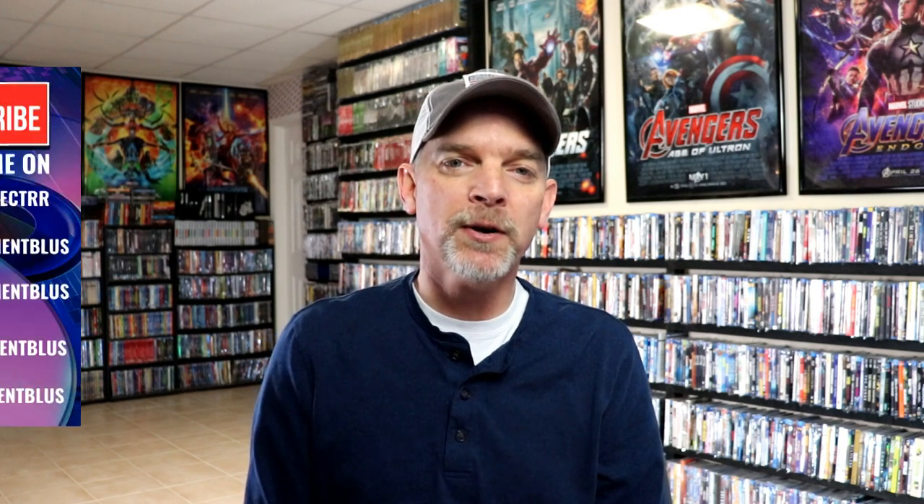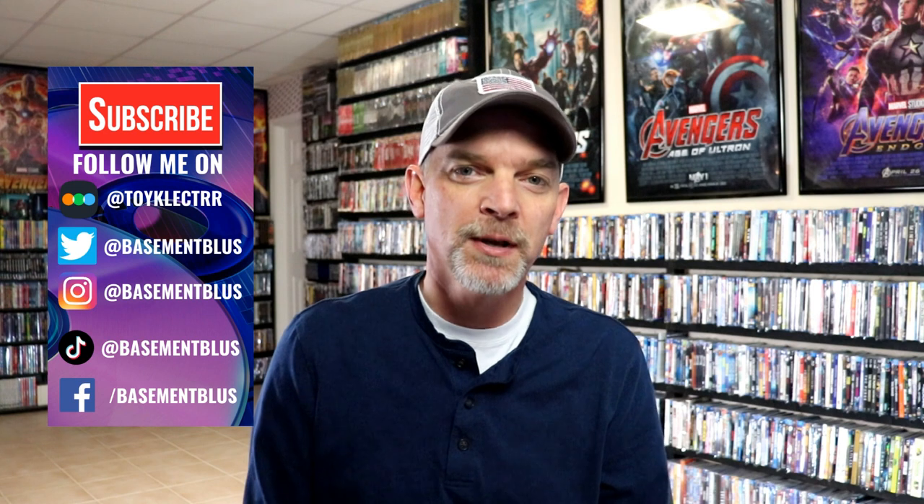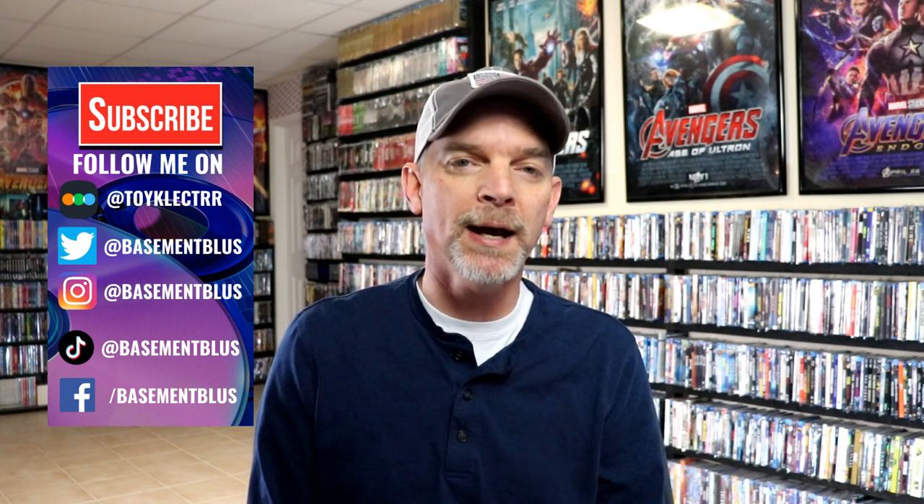Hey, Tony here. For today's Slip Cover Saturday, I'm going to show you my Hanna-Barbera Diamond Collection Slip Covers. I typically purchase Blu-rays for the collection, but there are times that I do purchase the DVDs, especially if they don't have a Blu-ray release. And I really do love the Hanna-Barbera cartoons that I grew up on.